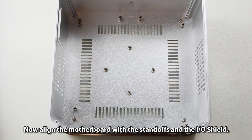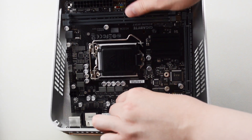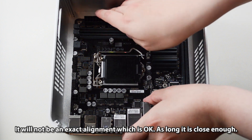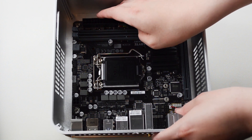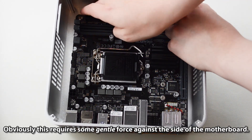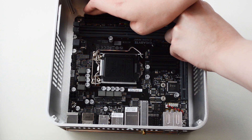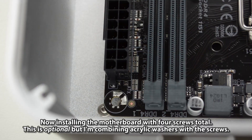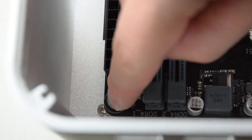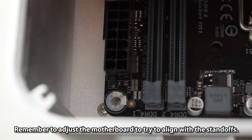Align the motherboard with the standoffs and the I/O shield. The alignment does not need to be exact — as long as it is close enough. This requires some gentle force against the side of the motherboard. Install the motherboard with four screws total. Optionally, use acrylic washers with the screws. Adjust the motherboard to align with the standoffs.